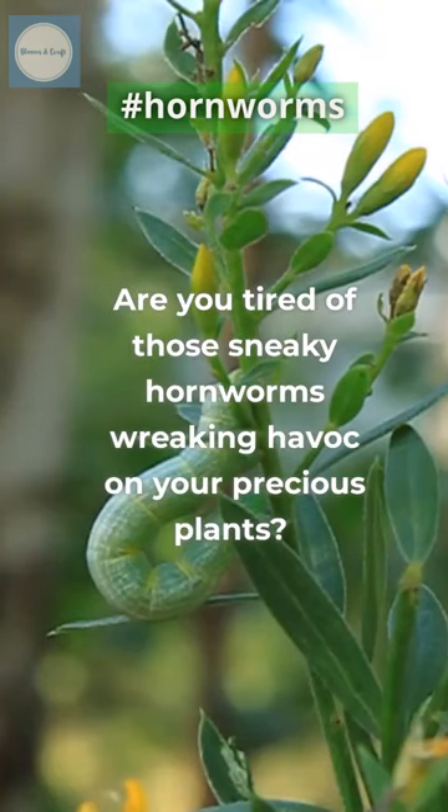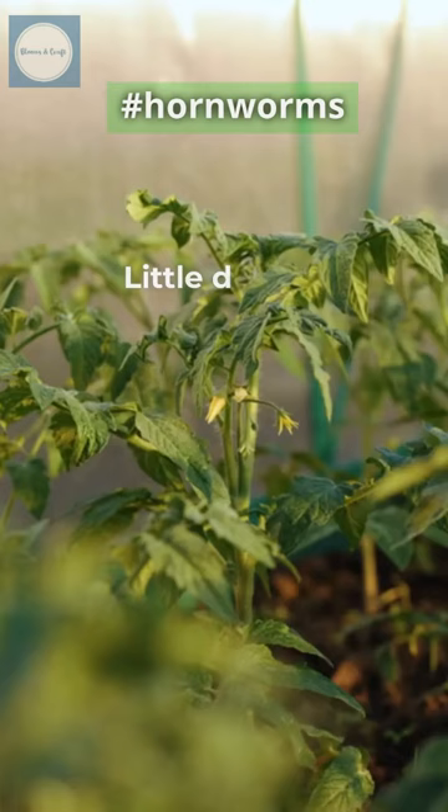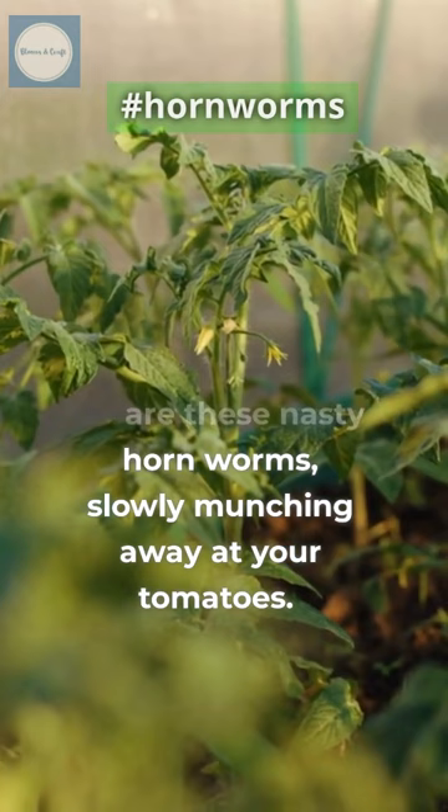Are you tired of those sneaky hornworms wreaking havoc on your precious plants? Imagine it's late at night and you decide to stroll in your garden. Little do you know, hidden among the leaves are these nasty hornworms, slowly munching away at your tomatoes.